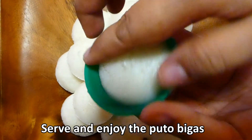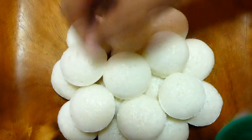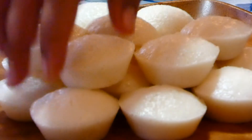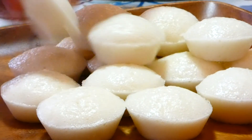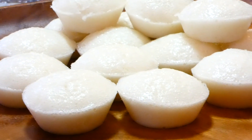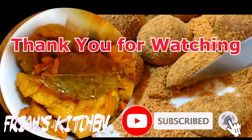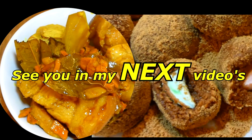At ngayon, tapos na natin gawin ang napakasarap na putong bigas. Happy cooking! Sa ganitong ingredients guys, nakakagawa na tayo ng 50 to 60 pieces na puto gamit lamang ang small molder cup. Thank you for watching!